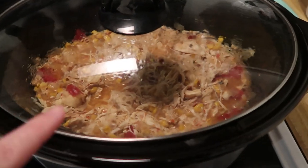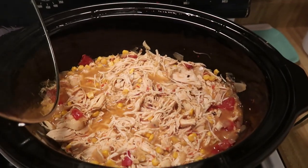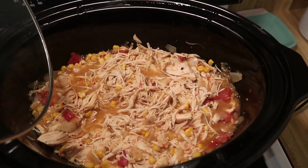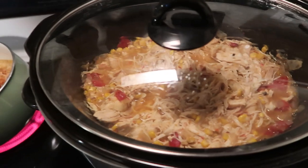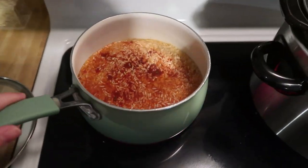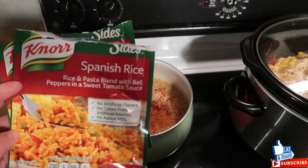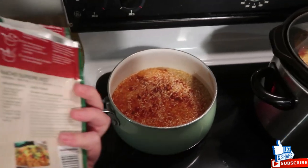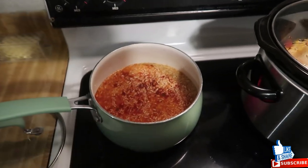My husband didn't know I was filming and he already shredded up all the chicken. It's been sitting in here for about seven, almost eight hours. It looks delicious and smells amazing. The original recipe calls for you to make your own rice, but I'm just following the directions on the back and making two bags of Spanish rice.